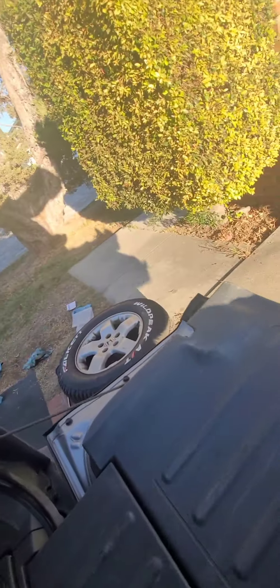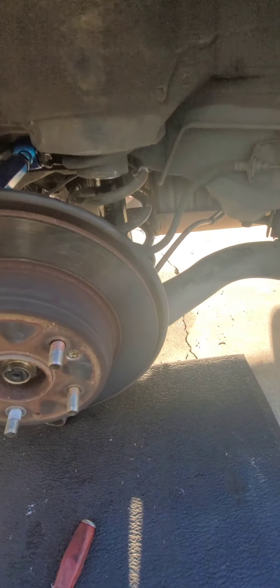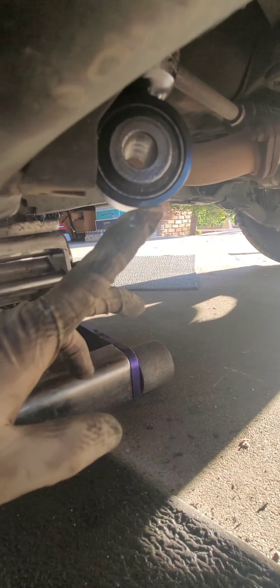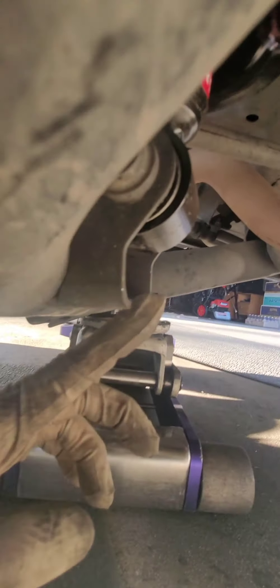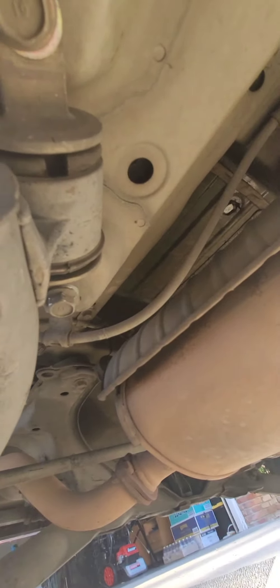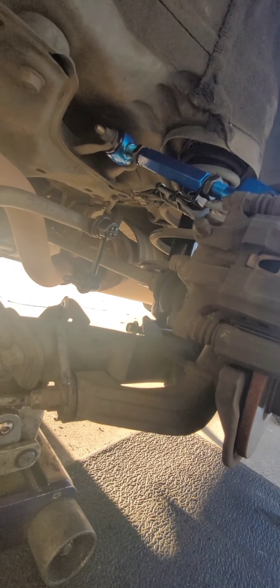Always torque all bolts for suspension parts. Now lower the jack so we can install this sway bar link bolt, and that's it. One more tip: when putting the lower bolt back it was hard for me to align, so I went to where the frame is — there are two bolts there — just loosen those two bolts and then it was way easier to align the strut bolt at the bottom. Once you tighten that, don't forget to put the sway bar link connector bolt back.